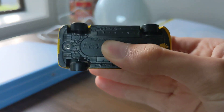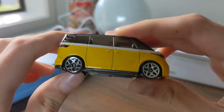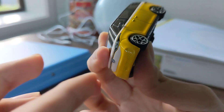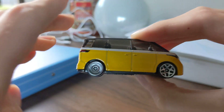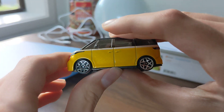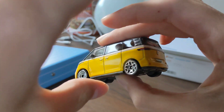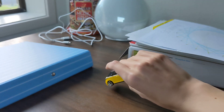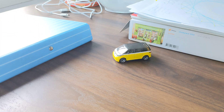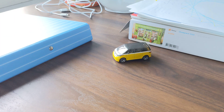I can see on this black bottom, the white lines, and these wheels — all four of them are actually the same. This one is cool. Well, I hope you enjoyed this video, thanks for watching — see you then, bye!